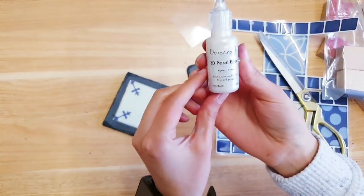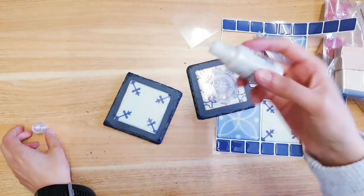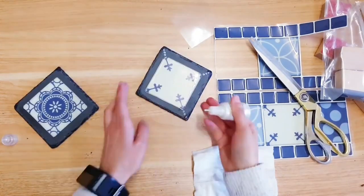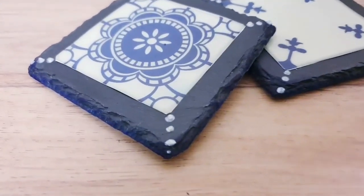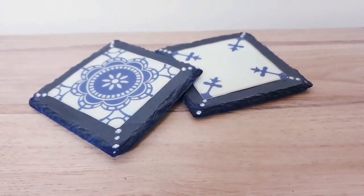To finish up, I'm using some of this from Poundland — it says cream but it looks more like silver to me — and I'm just applying little dots across the coaster. Here's what the finished coasters look like. I'm really happy with them and I think they make wonderful gifts as well as something to make and sell.